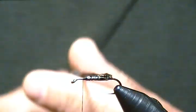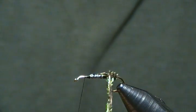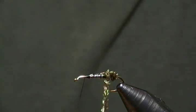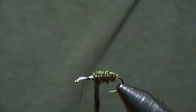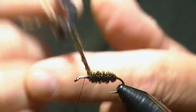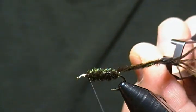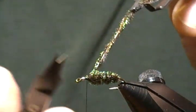Now we'll begin to wrap our body. As you go, you may have to twist the rope a little bit a few times just to keep it nice and tight. Keep good tension as you're wrapping and we'll wrap this guy forward. Give it one more turn and gradually move to our tie-off point — one more turn is fine. We need to leave room for our ostrich herl in the front. I'll tie this off and lock it in place, then snip it nice and close.